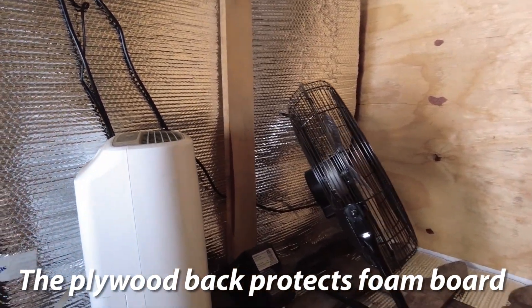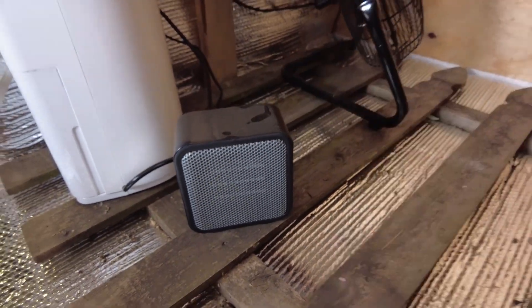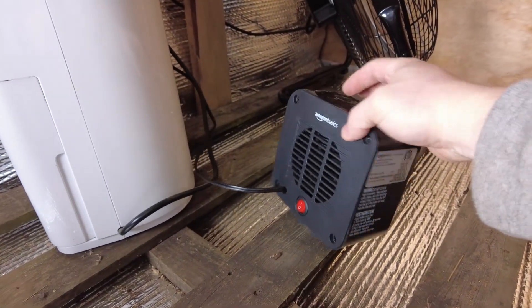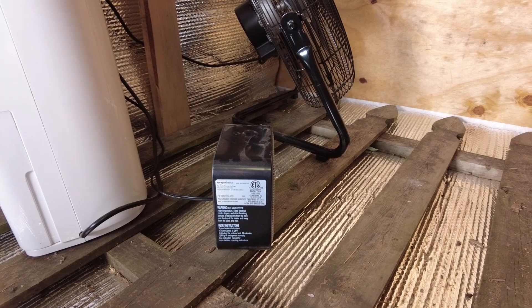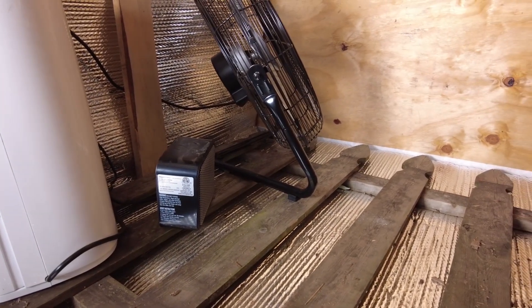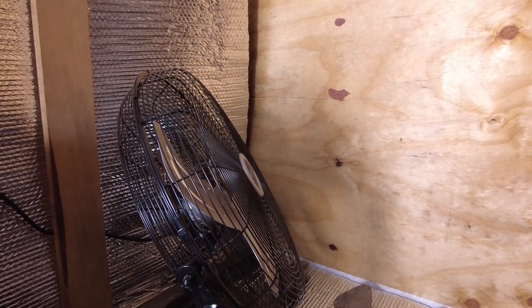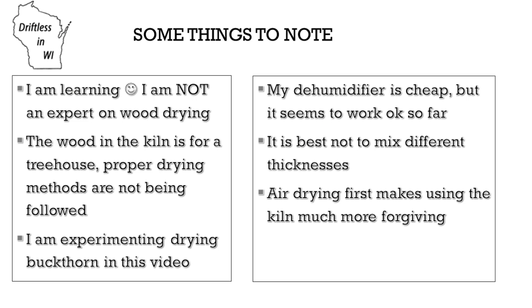Inside the kiln, all I really have is a small little dehumidifier and a tiny little personal heater that is only 500 watts. It uses very little energy and I actually don't use the heater unless I am doing my final sanitization of the wood. I'll get it heated up to about 140 to 150 degrees and leave it there for 4 to 8 hours depending on how much wood is in there, just to kill all bugs. And then lastly, there's just a fan.